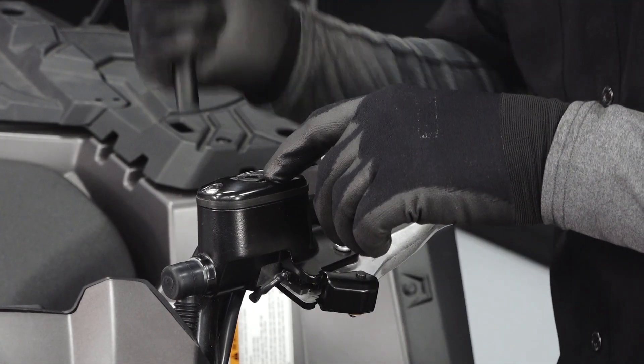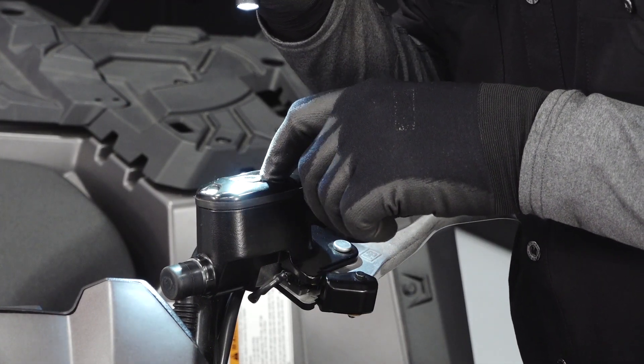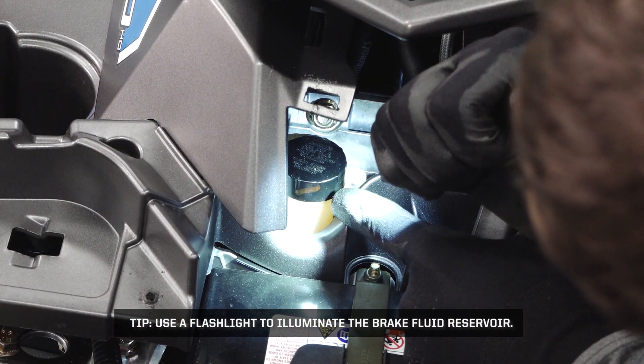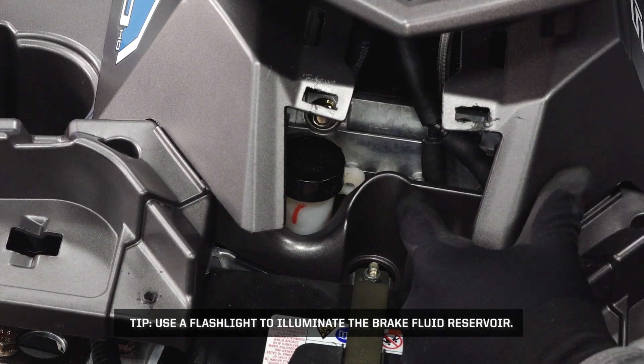Inspect the front brake reservoir on the handlebar for proper fluid level. Also inspect the rear brake reservoir underneath the storage compartment trim. Add fluid as needed.